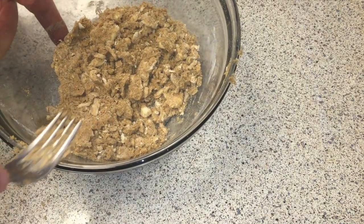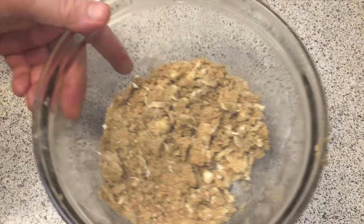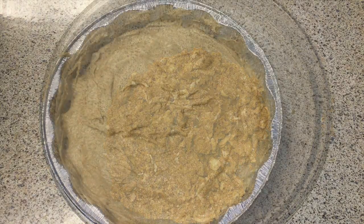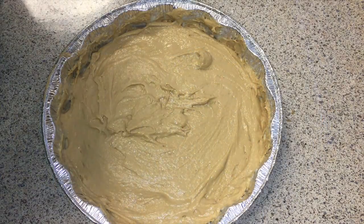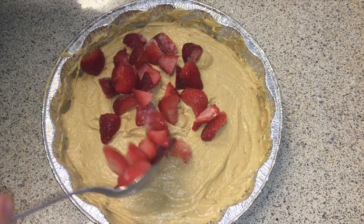This is basically what the streusel should look like once you're done — kind of flaky, with little lumps of butter in there. Those are going to melt and help keep it all held together. Now to finish putting it all together, we're going to take our pie pan with the cake batter.